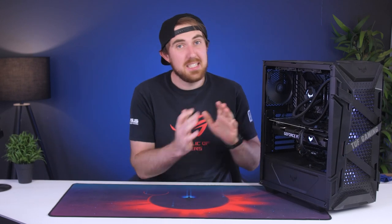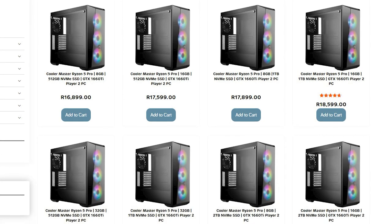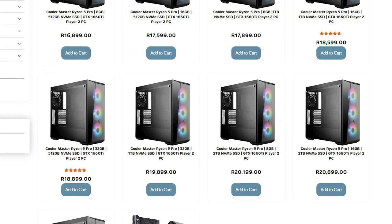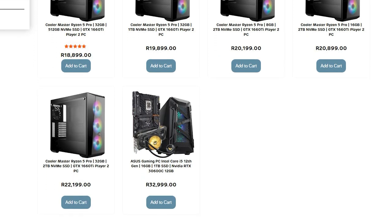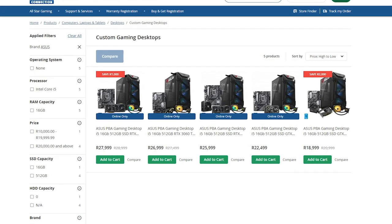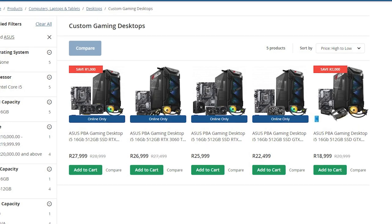All of the parts will be linked in the video description if you want to buy them for yourself, along with some other recommendations as well. If you want to get a system like this but don't necessarily have the knowledge to build one yourself, Asus does sell pre-built systems similar to this — even in the same case, with a lot of the same parts, though some come with i5s. You can possibly even save a bit of cash, so check out the link in the video description.